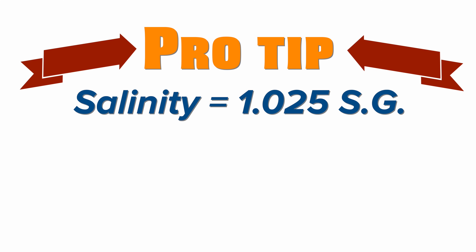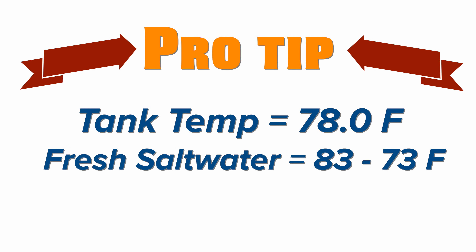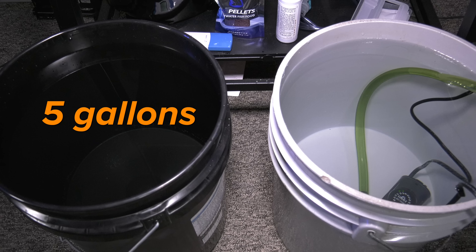Here's a pro tip: once you've got the salinity where you want it, check the temperature of your tank and the freshly mixed saltwater — you want them to be within 5 degrees of each other. Once your salinity and temperature check out, unplug the filter and heater on your tank. Next, remove the same amount of water you're about to put in. In our case, we're going to do a 5 gallon water change, so we want to pull out 5 gallons of saltwater since we're putting back in 5 gallons.